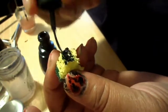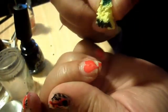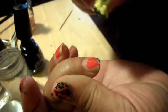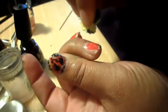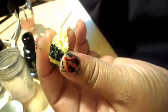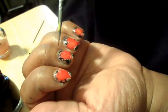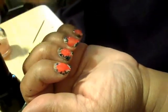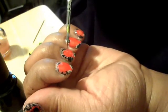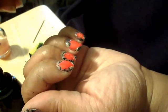So once it's completely dry, you're going to do your sponging and just go around the outside of the heart. What you want is for it to look like it's smudged. Don't worry if you get it on your hand — you can clean up later. Once you have all the outside painted around, we are going to paint on the heart with the China Glaze Crackle. I'm going to use a paintbrush instead of the brush inside just so I can make sure I stay in the lines.